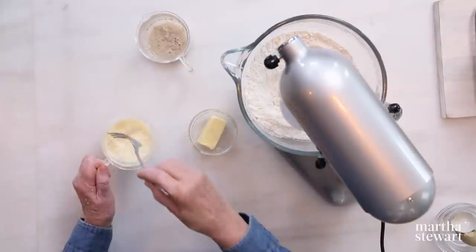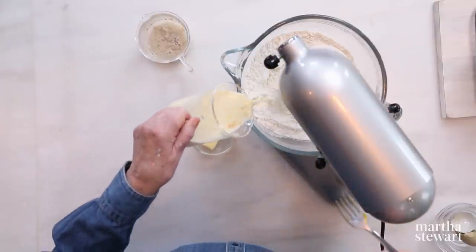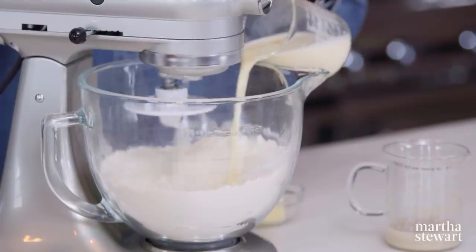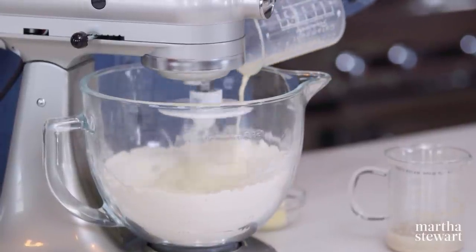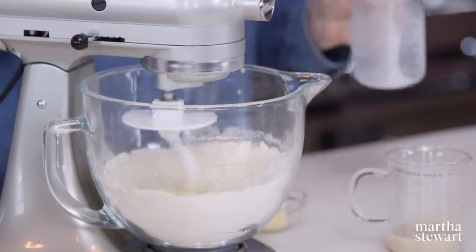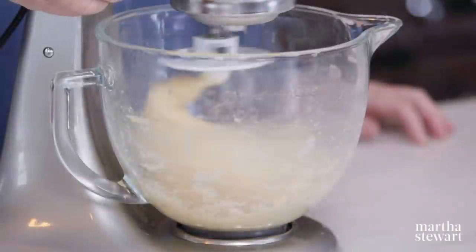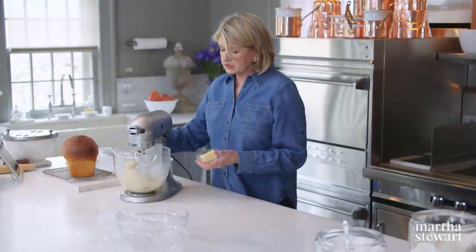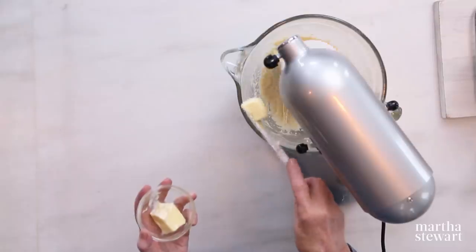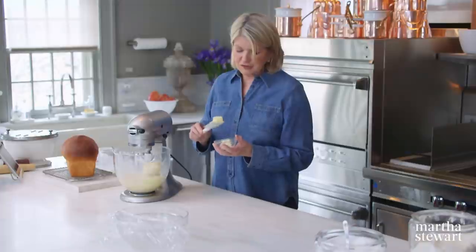Into the dry ingredients, we'll add our milk and egg and our yeast mixture. The dough hook is taking all the dry ingredients slowly and incorporating them into the wet ingredients. So it's been about 10 minutes — add your four tablespoons of butter on low, a piece at a time. And if you've made brioche, you know that this makes the dough so utterly delicious.